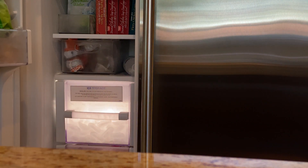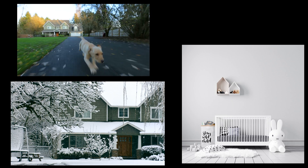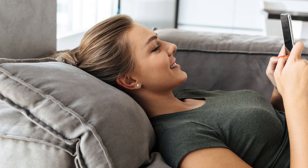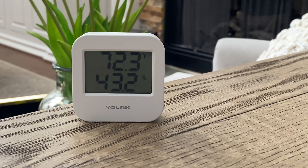Have you ever had your freezer fail and expensive food spoil? Do you want to keep an eye on the temperature in your kid's room, the garage, a doghouse, or maybe a wine cellar — all from the comfort of your couch and your phone, with a wireless signal that can reach more than one quarter of a mile away? If so, check out Yolink's temperature and humidity sensor.